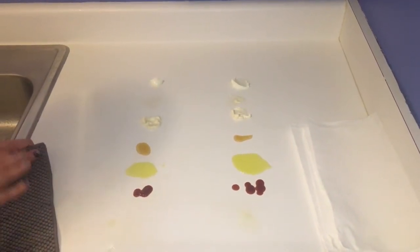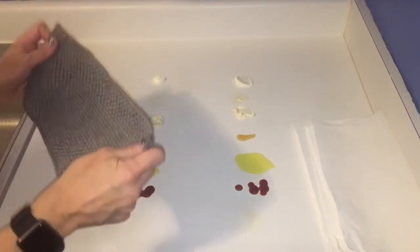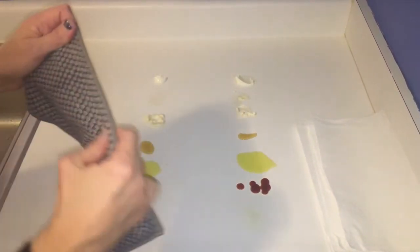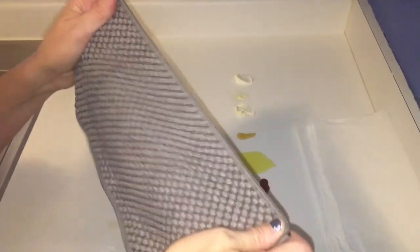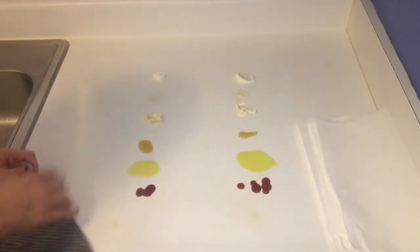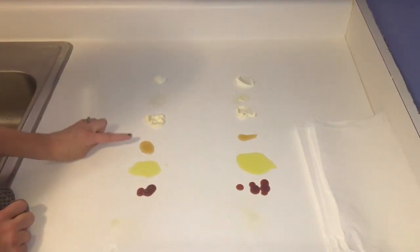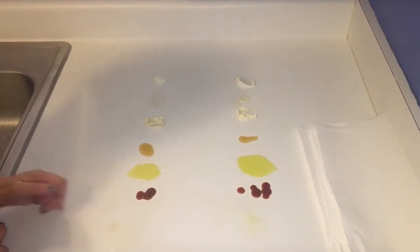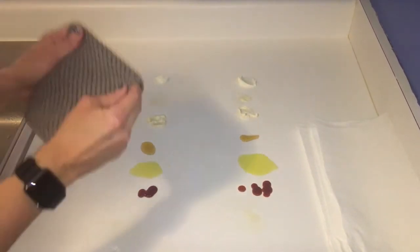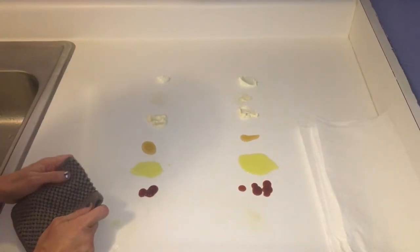I have many condiments on our counter here — things you might spill at your house — and I wanted to see how the counter cloth compares to the paper towel. The counter cloth can be used dry or wet, and it has some nice bumps that help it absorb. We have yogurt, butter, mayonnaise, honey, olive oil, ketchup, and coconut oil spray. Let's give the counter cloth a try dry and see how each one does.